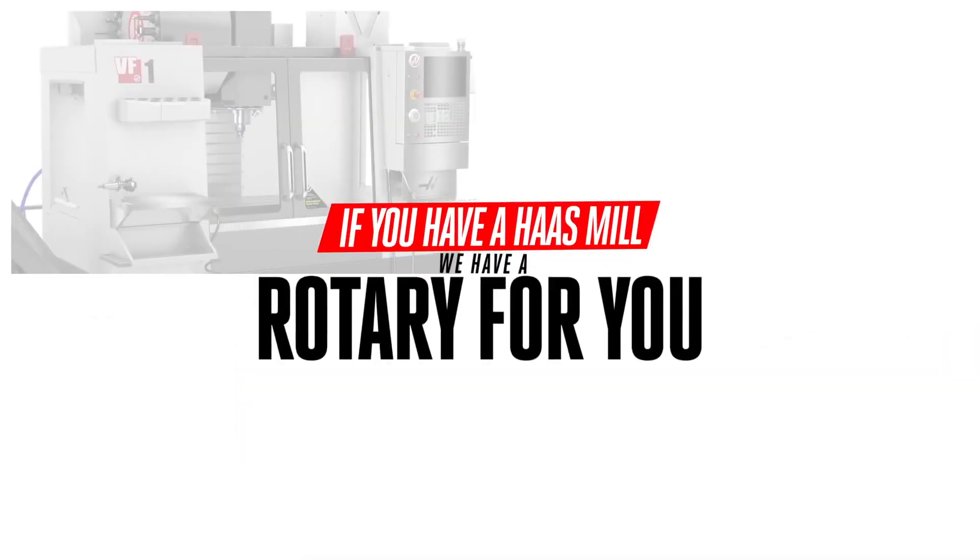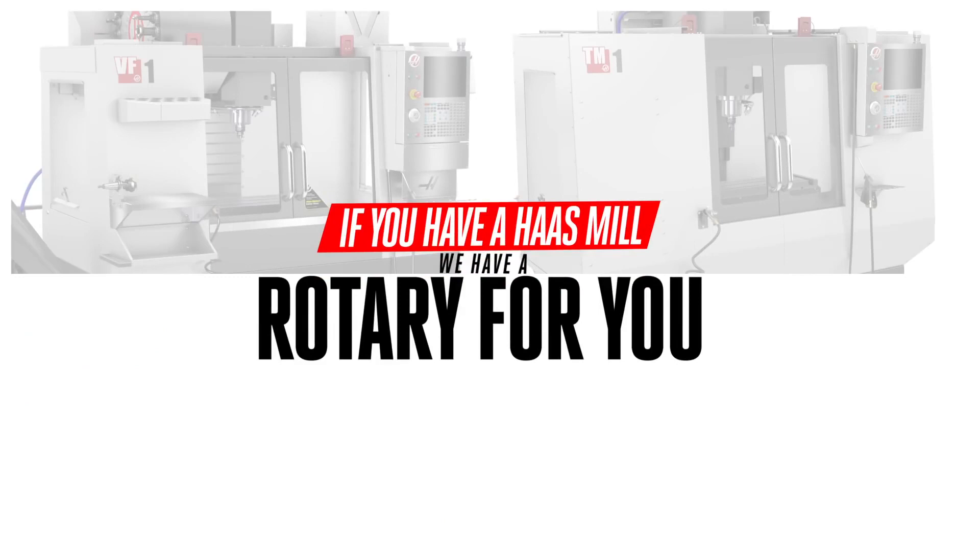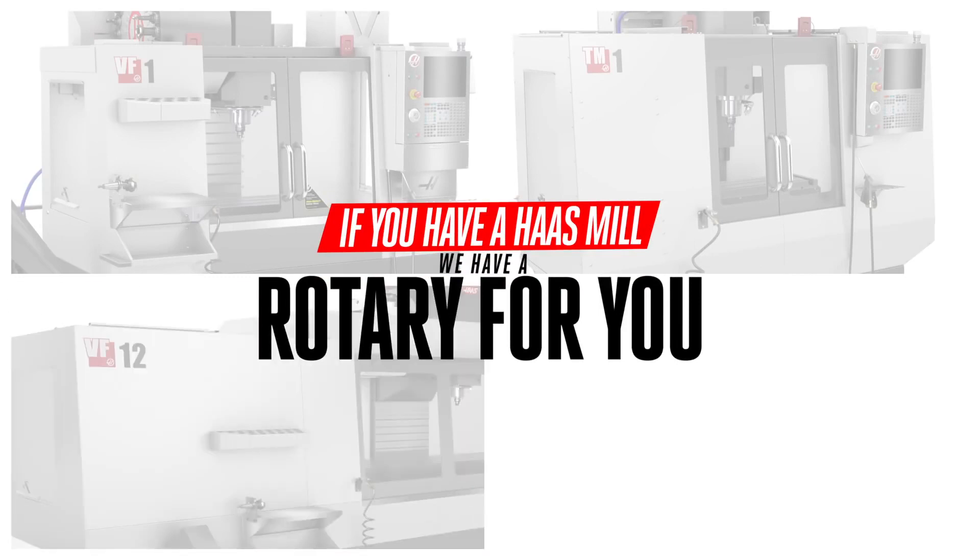If you have a Haas mill — any machine from our VF1 or TM1 all the way up to our huge VF12 or EC1600 — we have a rotary table that will fit and a way for that machine to get more kinds of work done.